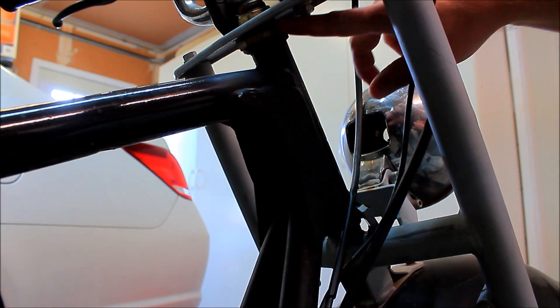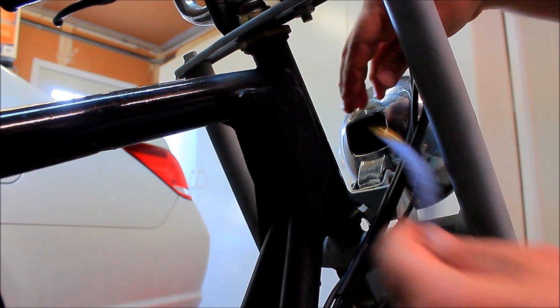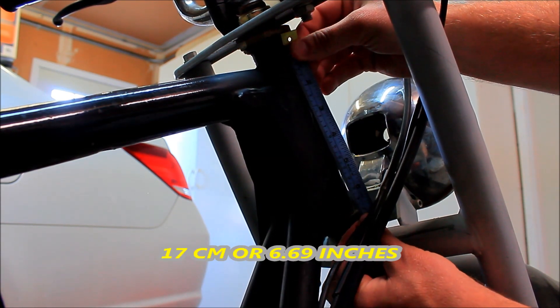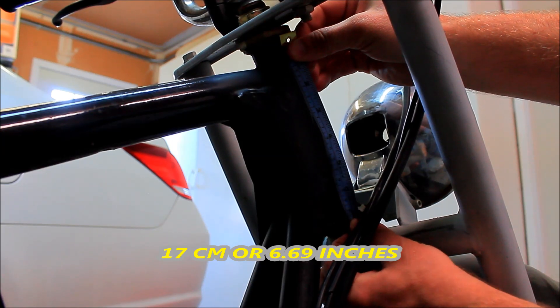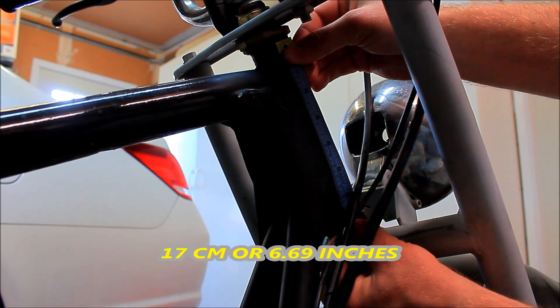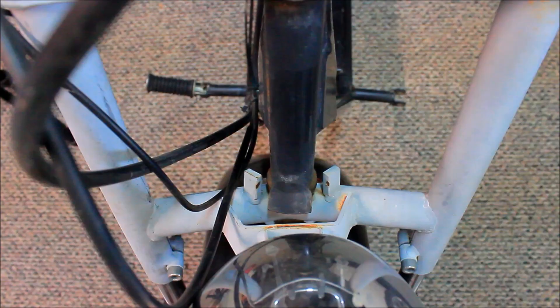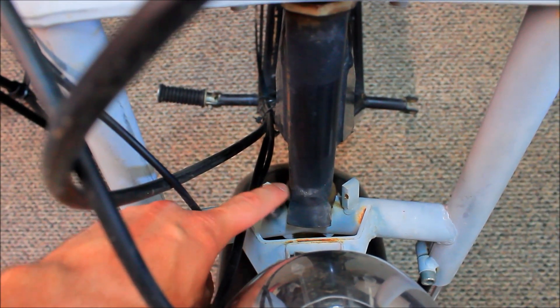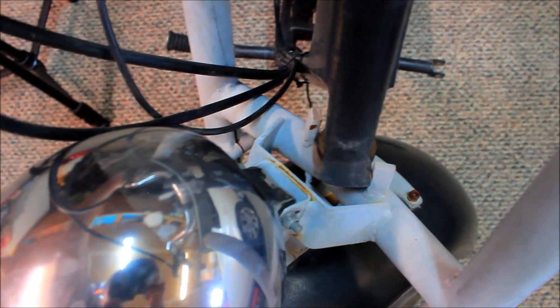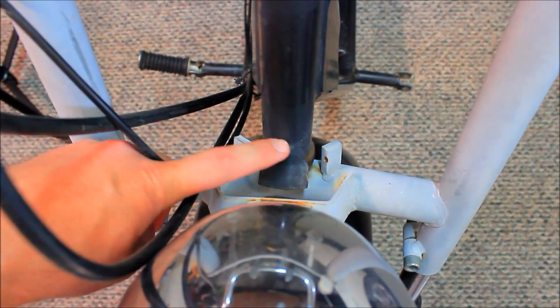When it comes to the steering column, you have the lower stack, the upper stack, and this body frame is approximately 17 centimeters. On the fork you can see these little stoppers — they basically stop the steering wheel from turning too much, and they're just welded on right there.